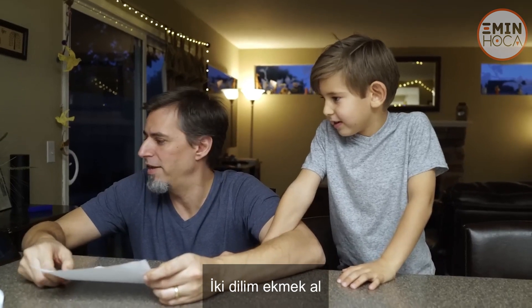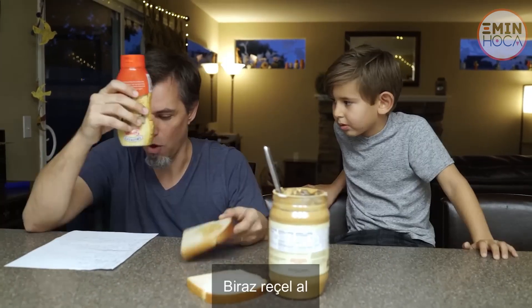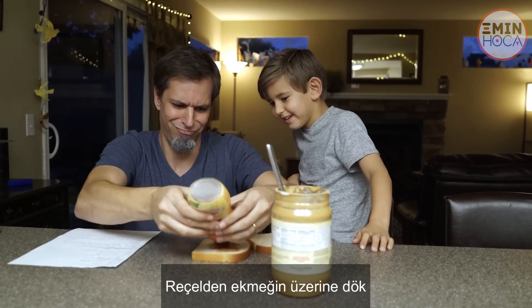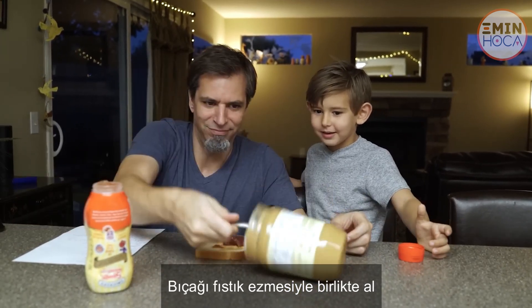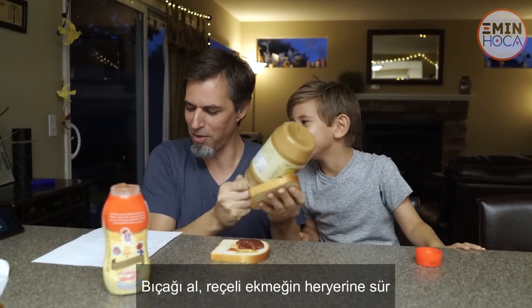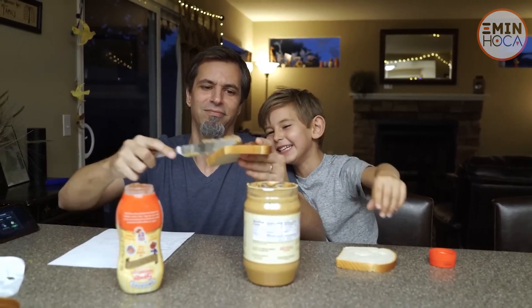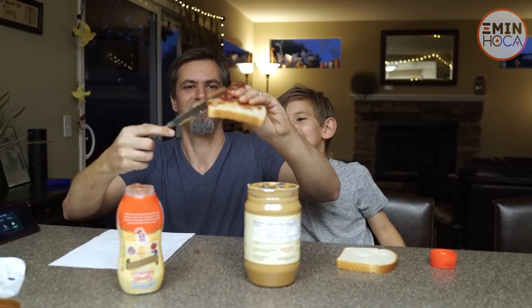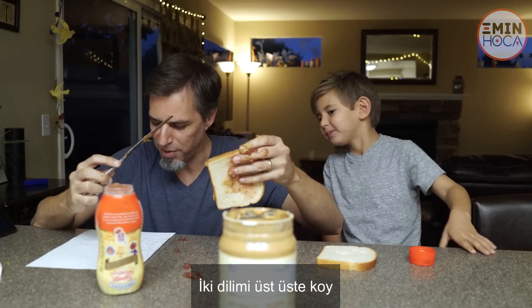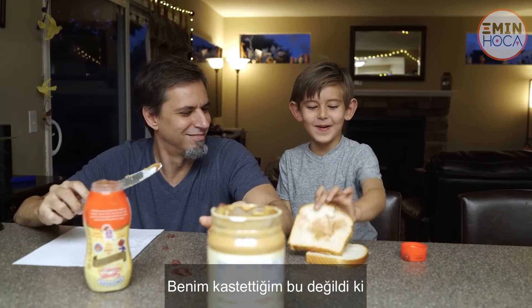Get two pieces of bread. Get some peanut butter. Take the peanut butter knife. Open the peanut butter. Put the knife in the PB. Get some jelly. Open the jelly. Squirt the jelly onto the bread. Take the butter knife with the peanut butter on it, wipe it all over the piece of bread that's blank. Take the butter knife, rub the jelly all over the piece of bread. Oh, he's doing better. It says all over. Put the two pieces on top of each other. This is how I meant.